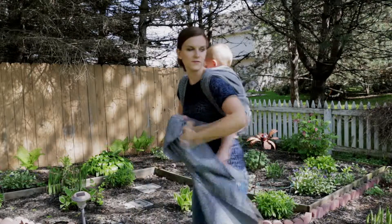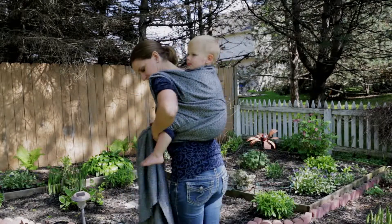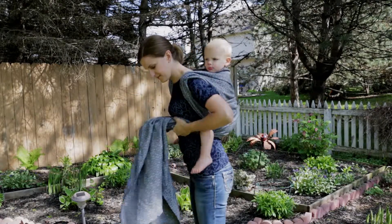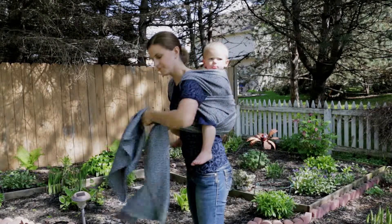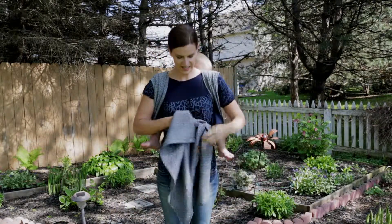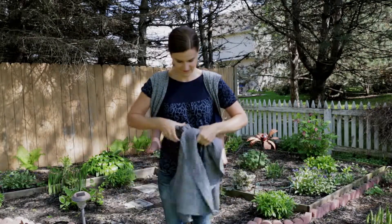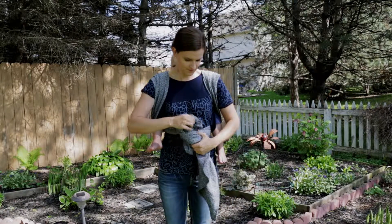So at this point you've created your ruck. Now you have a couple of different finishing options. With a ruck, you can then just tie up with a double knot, just like that.